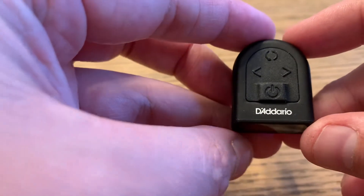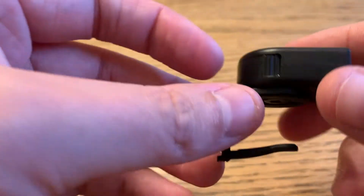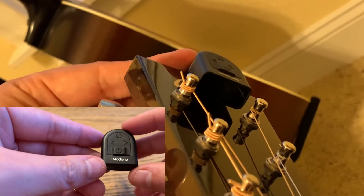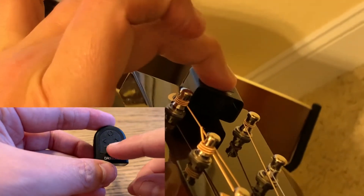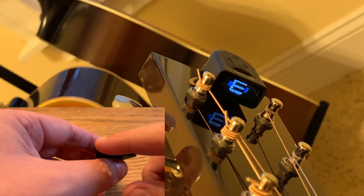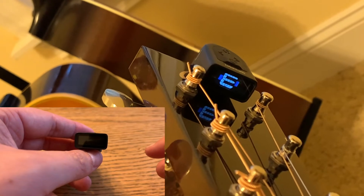When it comes to tuning an acoustic guitar, for years I've used one of these. This is a Daddario micro headstock tuner. It clips on to the headstock of your guitar, and whenever you press this button to turn it on, you pluck the string and it registers here on the face of the tuner — the note.